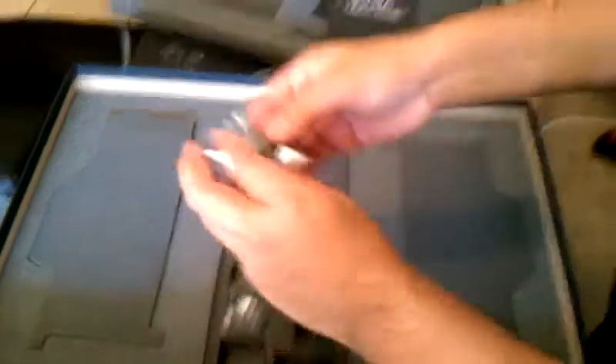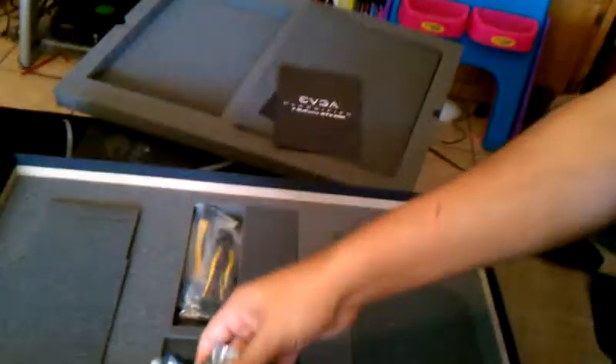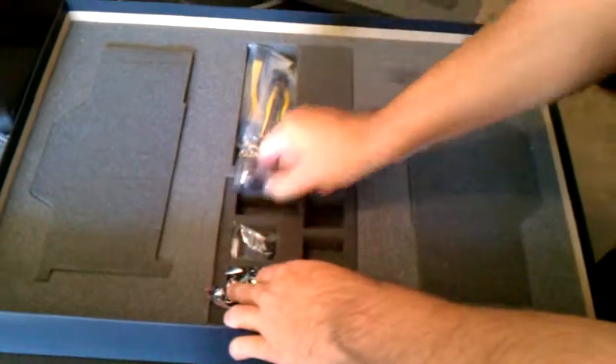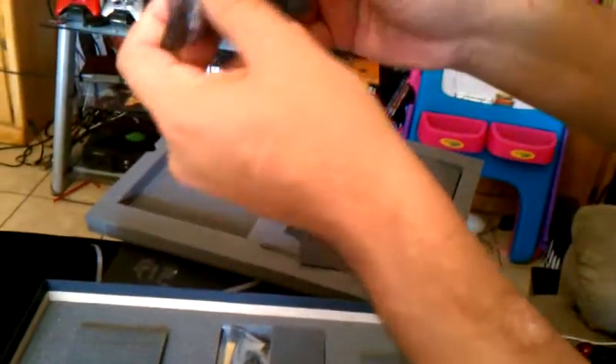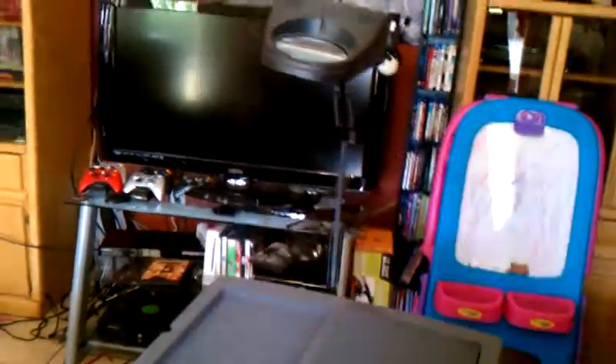I'm pretty sure this is the driver software, your manual, some goodies. Looks like a DVI to HDMI, looks like a DVI to VGA, and this one looks like it is a mini DisplayPort to HDMI.